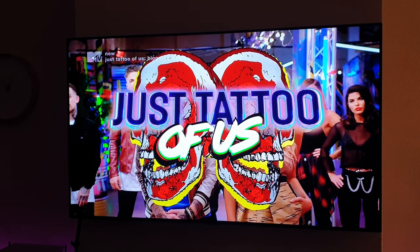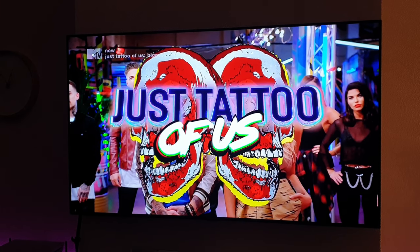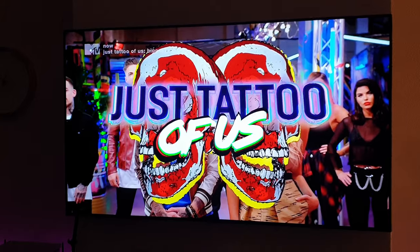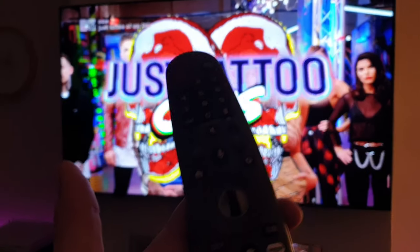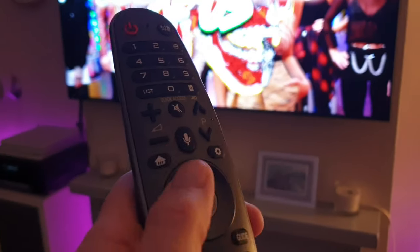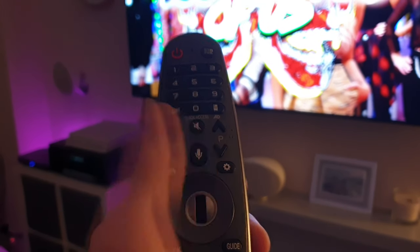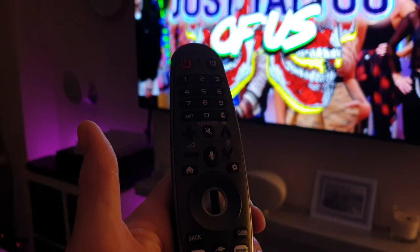The two main things I'm going to concentrate on are the TV control with the Hue lighting system and also the control of the Hive active heating. So first thing we need to do is get the remote control — you've got your microphone button there which you just hold down and speak the command to it.